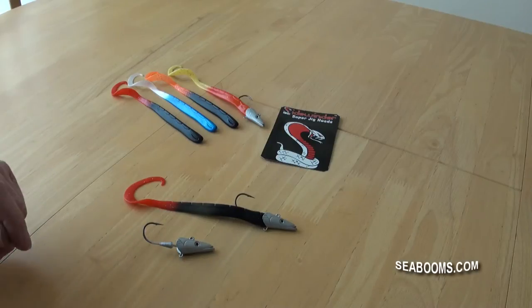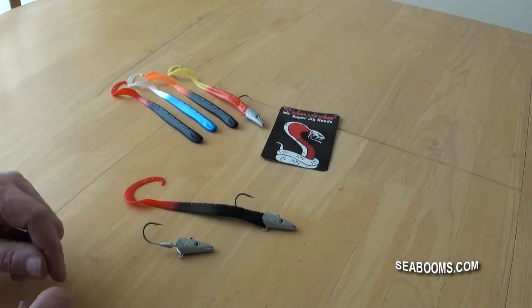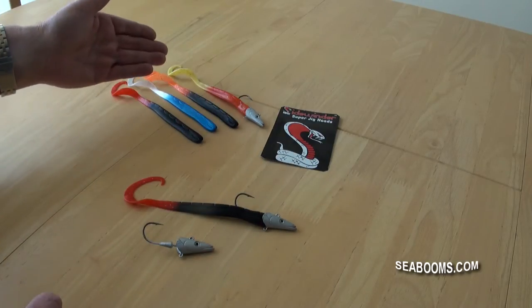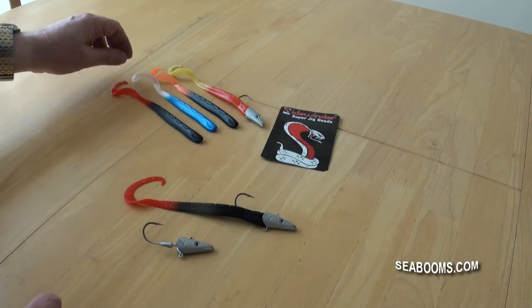This is a short video to highlight the details and give you information on my ultimate eel collection. As you can see, on the collection itself there are four colors — pretty standard colors — and they are all accepted as top-catching colors on the boats: rhubarb and custard, black and orange firetails, blue and ice tails.